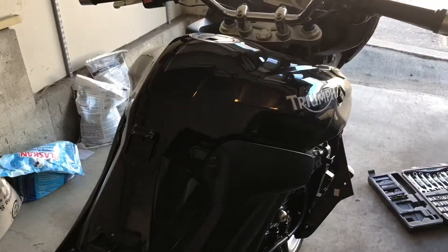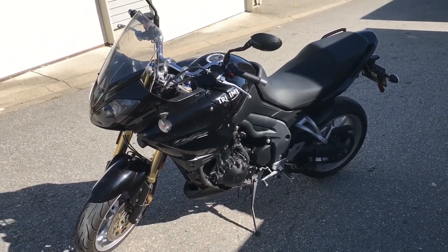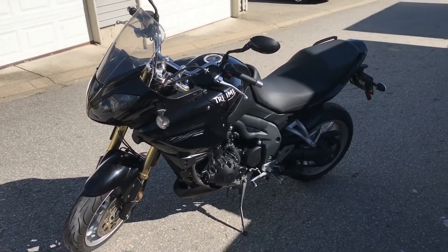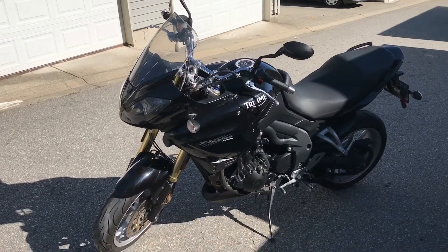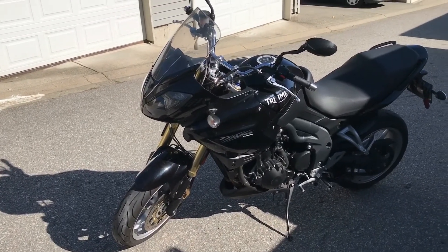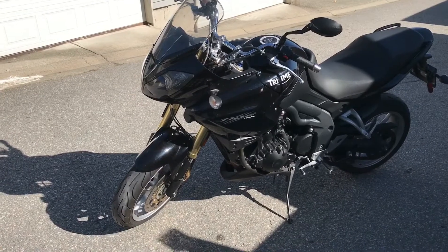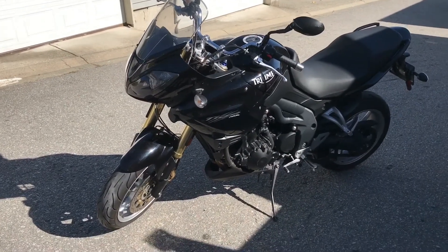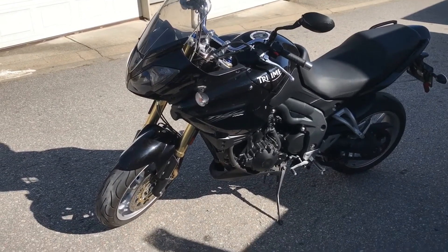Before you put the fairings back on, test it out first. The install was relatively quick and painless — inside an hour total, including all the time messing with the hex bolts. The programming was the most difficult part. The default setting is off, so to turn it on you turn the ignition on and then within two and a half seconds quickly flash the high beam twice and it'll turn on. Yours may already be on depending on the unit.